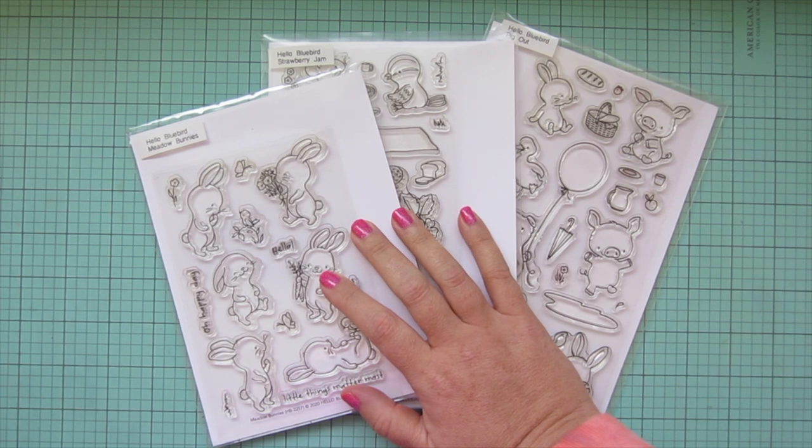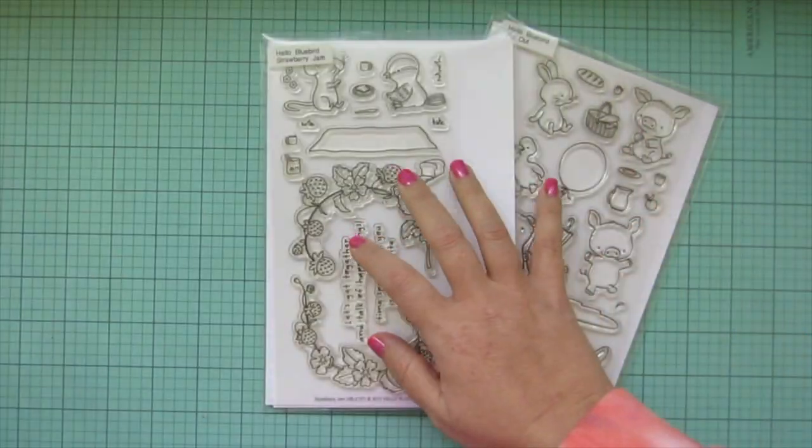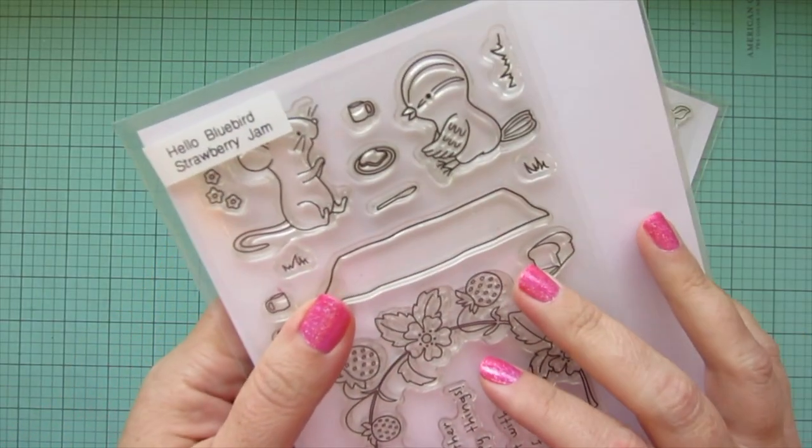Hey friends, it's Christy. Welcome back to my channel. Today I'm going to be making a card using Hello Bluebirds, Meadow Bunnies, Strawberry Jam, and Pig Out.